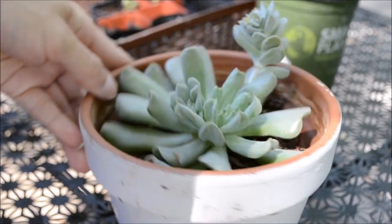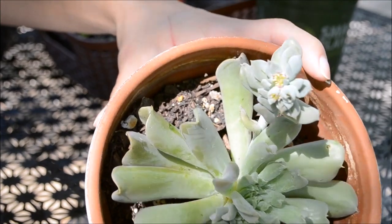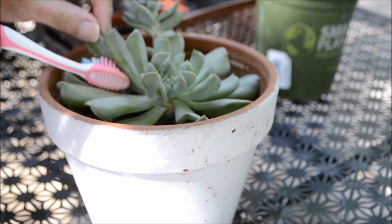The second method to removing these bugs is with some oregano. If you want to use this method, make sure to mix three tablespoons of oregano per liter of water and spray the infested areas for one to two weeks.